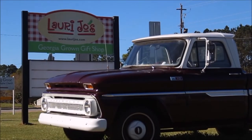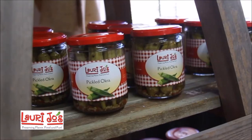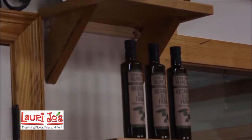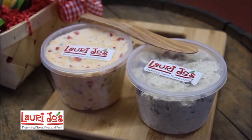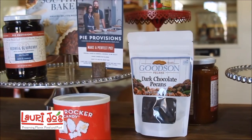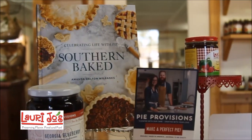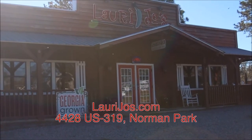At Lori Joe's, we strive to bring you the best products made from the finest and locally sourced produce around. Our store is stocked with a variety of Georgia-grown products and gifts. We always have our homemade chicken salad and pimento cheese ready and waiting for you. Come see us at 4428 US Highway 319 North in Norman Park, Georgia, where we are preserving flavor, food, and fun. Or visit us at LoriJoes.com and we will ship right to your home.